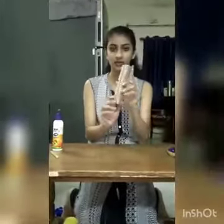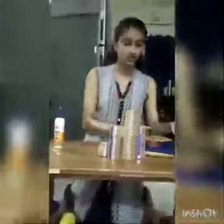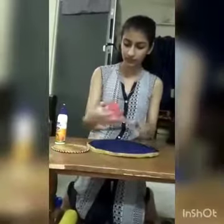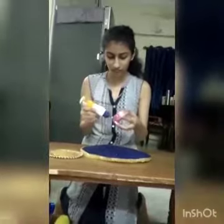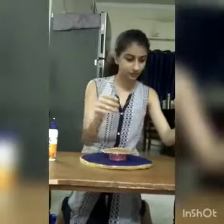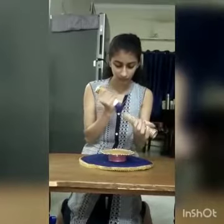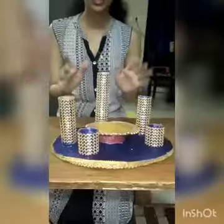Now we'll make the same roll four times. We'll place this roll on this base, and it's ready.